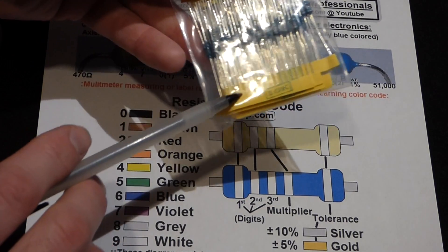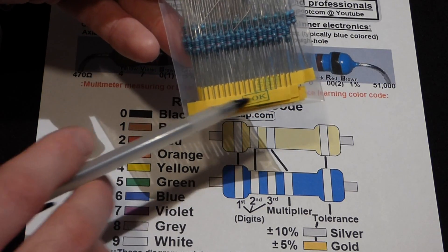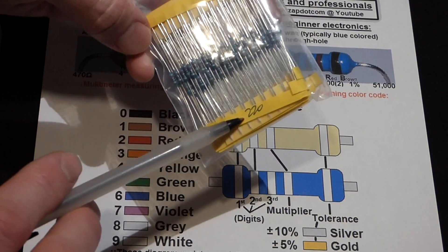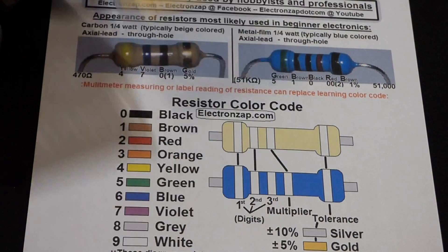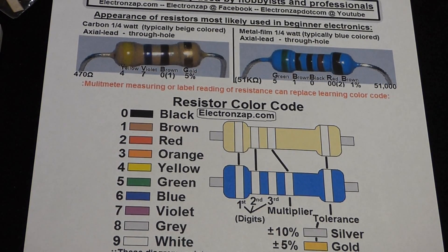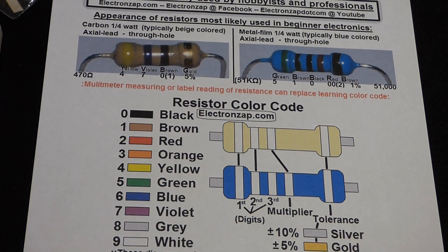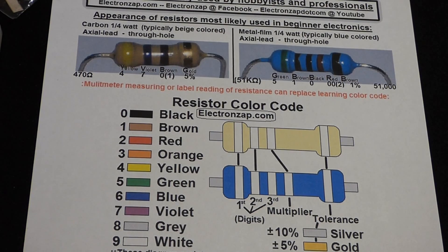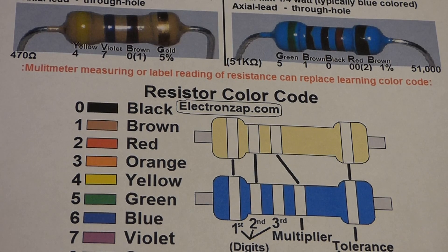Other resistors have it on a little strip — they come on these paper strips. The one on this side is 10 kilo ohms. Back here they hand-wrote it; the ones attached to this strip are 220 ohms. You can also use the multimeter to get the resistance, but it's still a great idea to get familiar with the code. It helps you sort out unknown resistors a lot quicker. I put together this diagram to hopefully make it easier to understand.